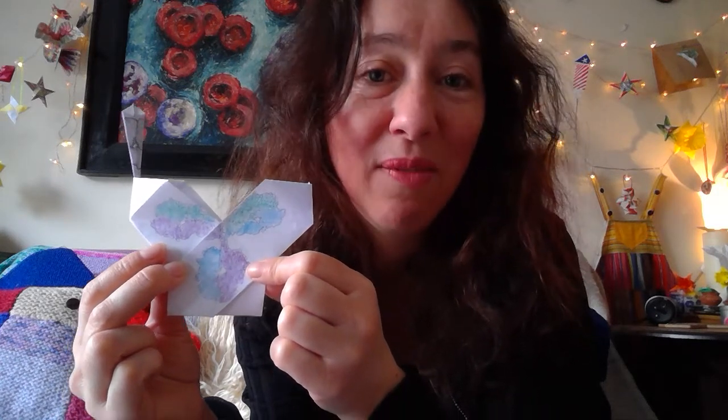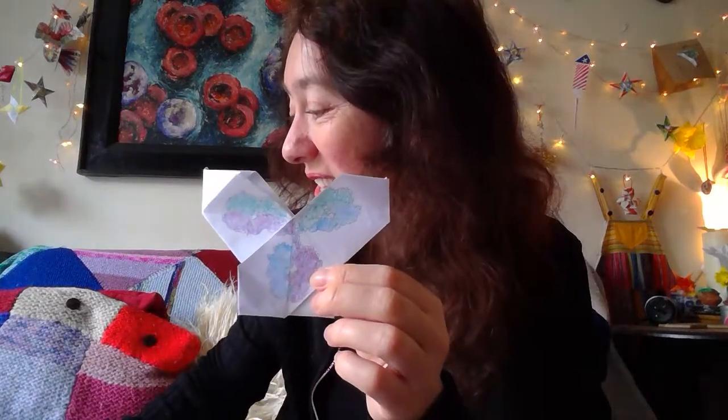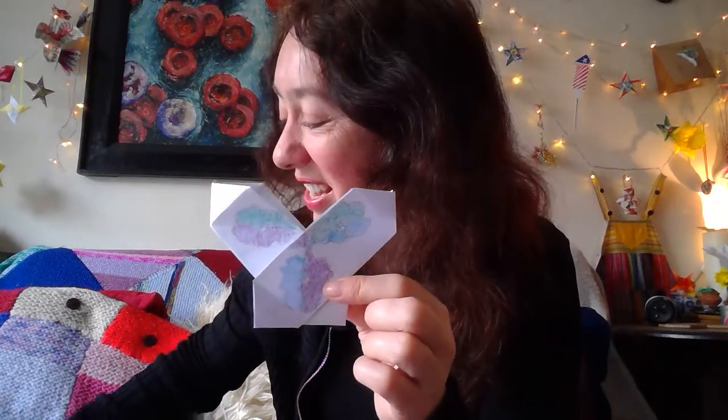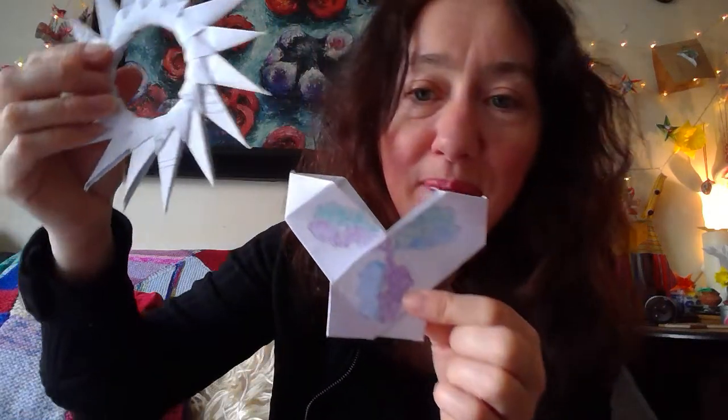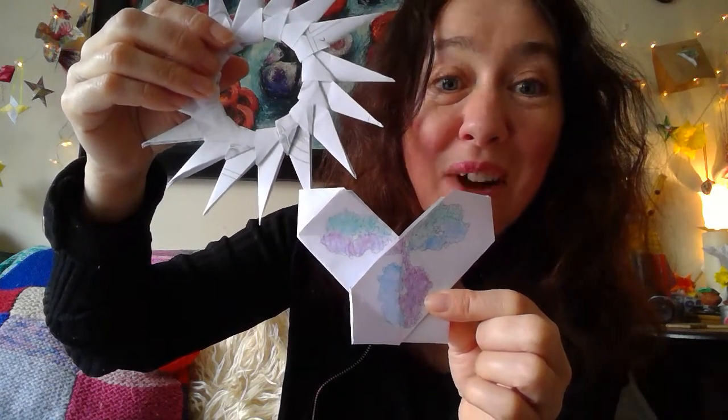I wanted to share something rather special: the ability to fold your own antibody. This is how our bodies naturally defend us — we are astonishing. We are constantly defending ourselves without realising it. These are tiny proteins in your body that look like they have arms and a body, and it's the ends of the arms that can stick on things and stop them working. For example, if an antibody spotted a virus it could stick on the spike, stop it working, and mark those cells for destruction.